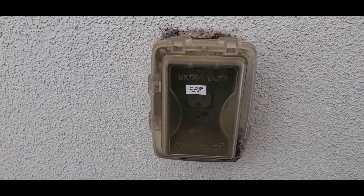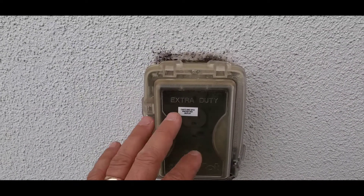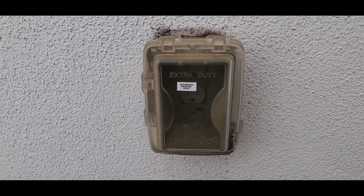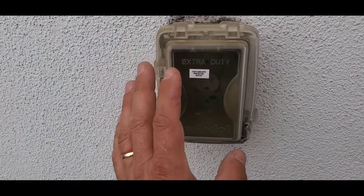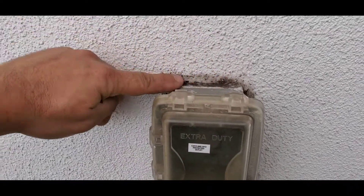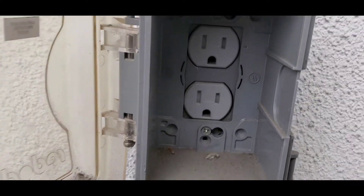What I recommend is that you use this video and compare this outlet to your outlets that are in similar situations — on an exterior of your building and exposed to the elements. They should have the bubble cover, be GFCI protected, have the sealant, and the outlets should be weather resistant.